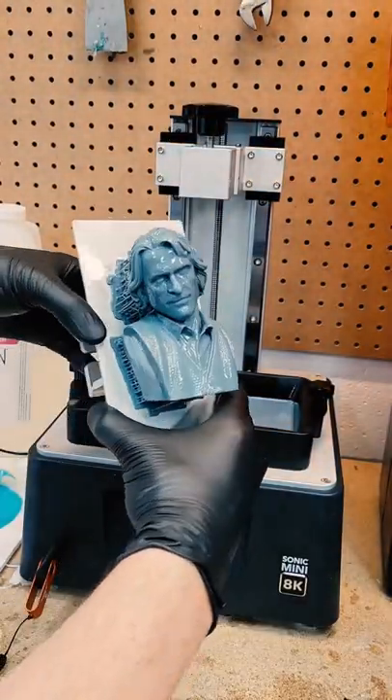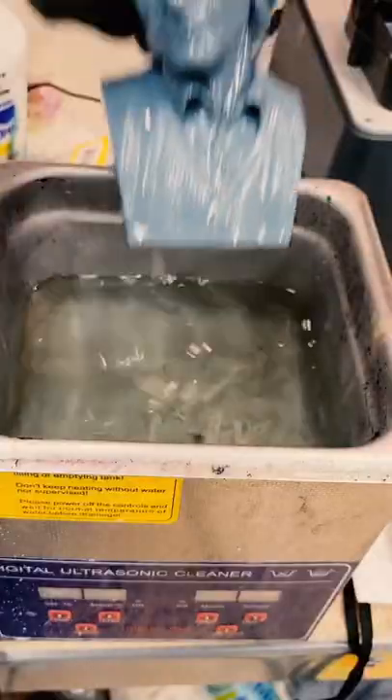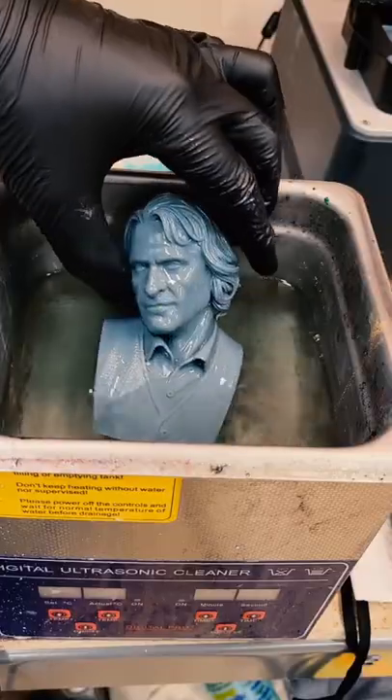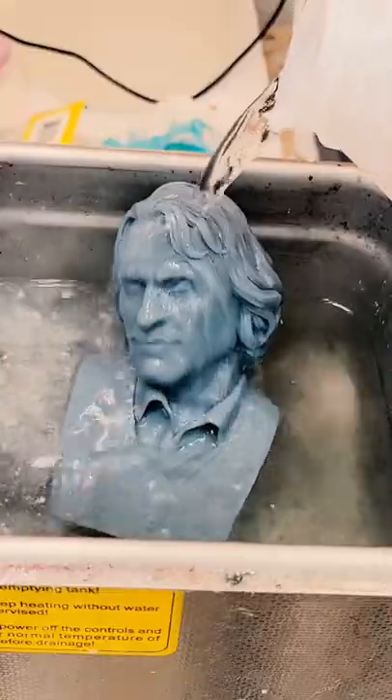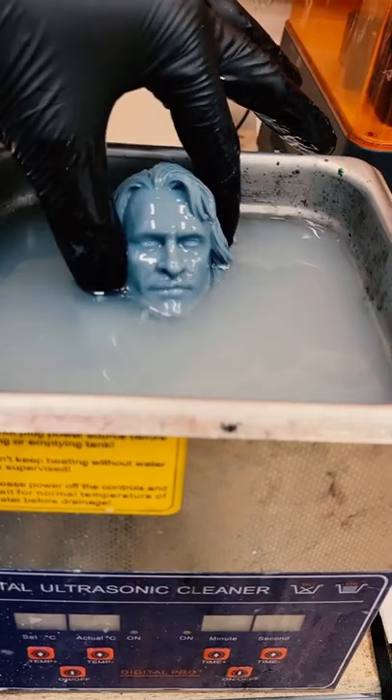Next we got to get it off the build plate. So far it looks awesome. Now we got to clean it up — I'm going to soak it in 99% isopropyl alcohol for about four minutes. This is going to help clean up any of the uncured resin on the surface, revealing all the detail underneath.